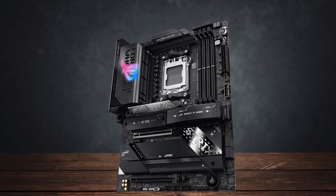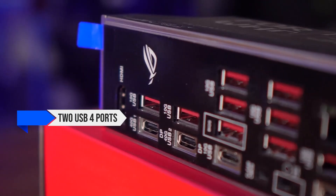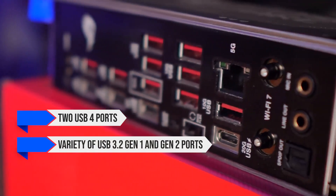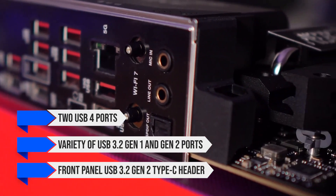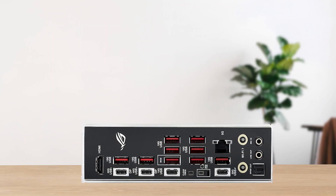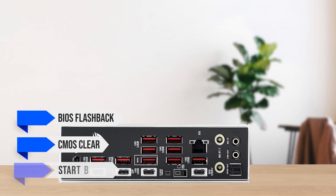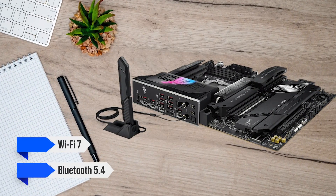Even more impressive is the connectivity and port selection. You get two USB 4 ports with power delivery support, a variety of USB 3.2 Gen 1 and Gen 2 ports, and a front panel USB 3.2 Gen 2 Type-C header. Troubleshooting and setup are made easier with the inclusion of BIOS flashback, CMOS clear, and a start button. You also get Wi-Fi 7 and Bluetooth 5.4.